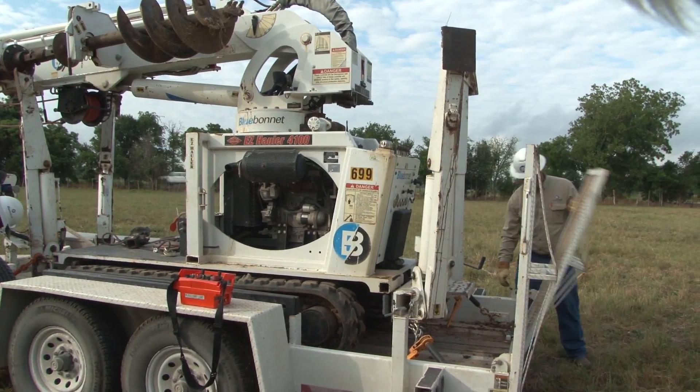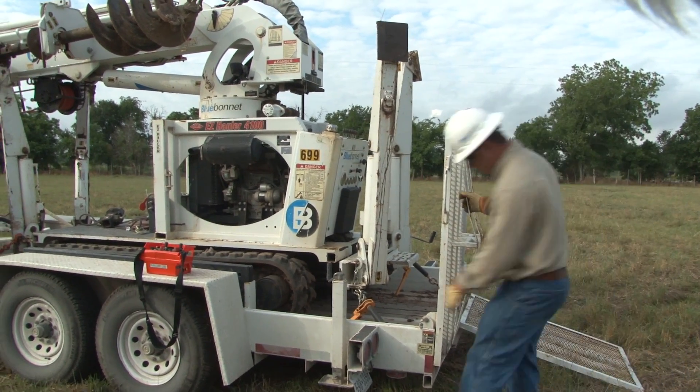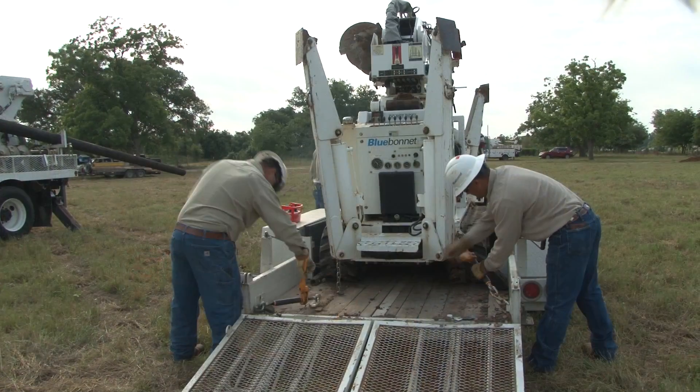They begin unloading the mini derrick. Mini derricks may be wheeled or tracked, but are always transported to the job site on a specially designed trailer.